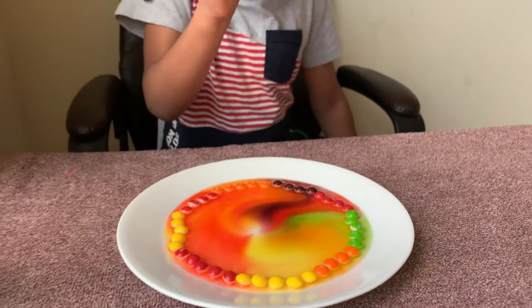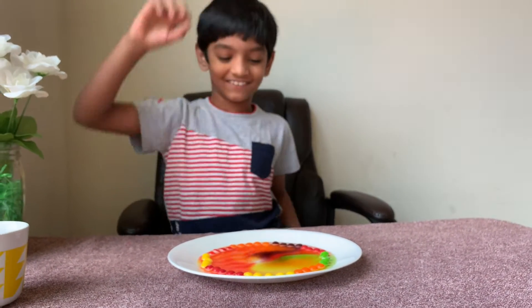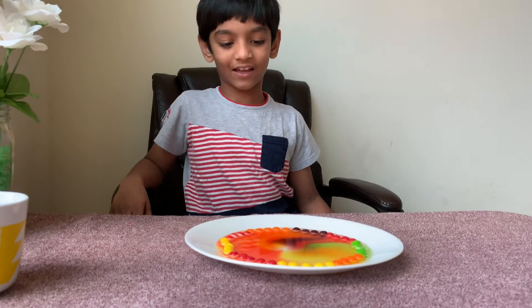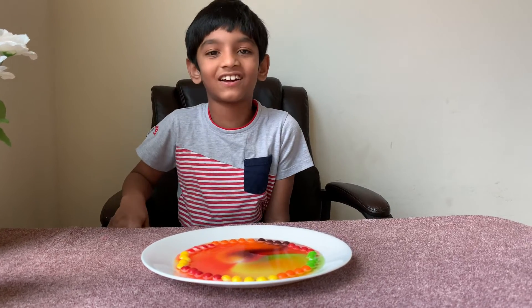It's like a little portal! After the colors mix, I don't know how it's gonna look.